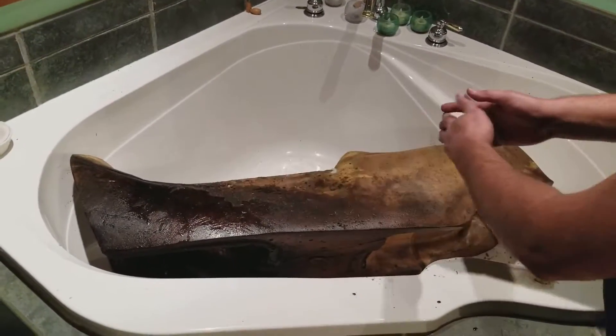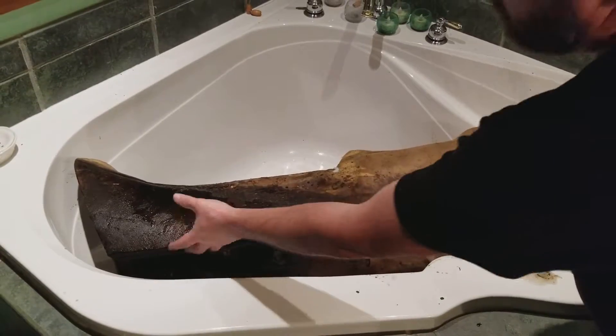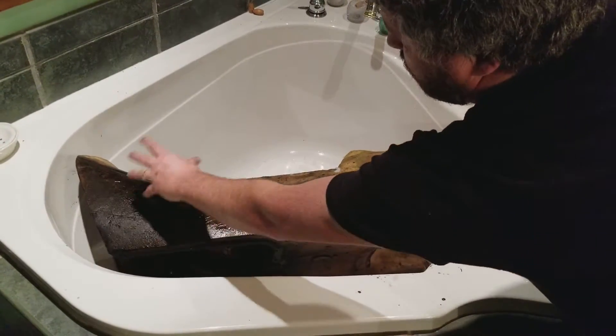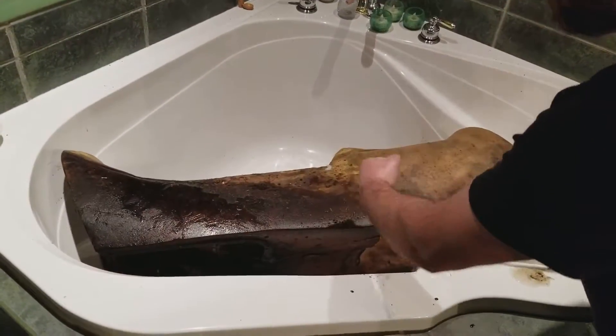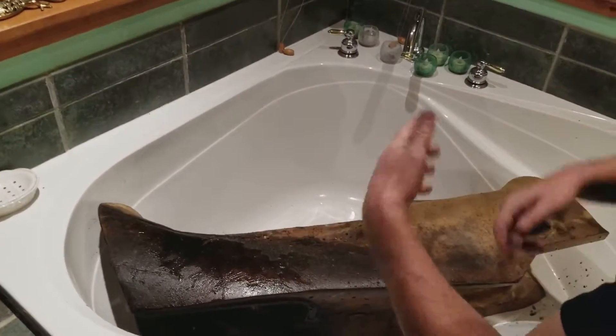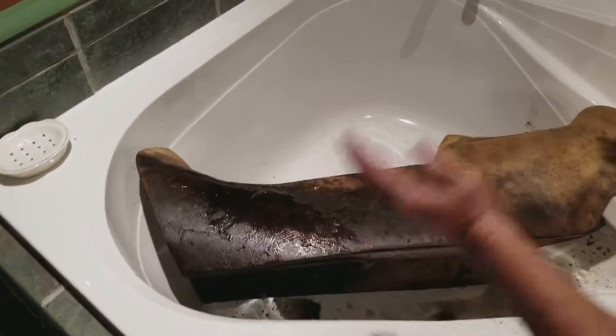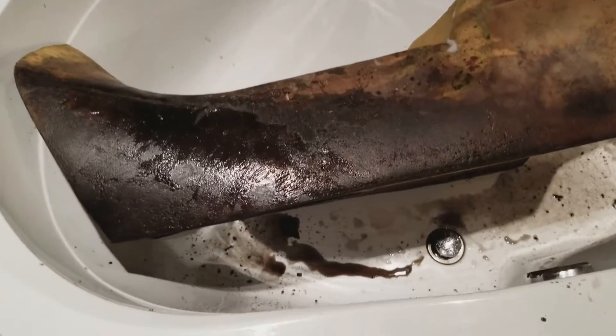Guys, on this snowmobile it's a touring seat and it's quite long. We're going to end up actually having to use two pillowcases. What we'll do is fold the front section backwards and then put the pillowcase on — that folding-it-backward action will always be trying to unfold and add extra compression. We'll do that twice, two pillowcases, and stick it in the dryer. We'll see it in an hour.